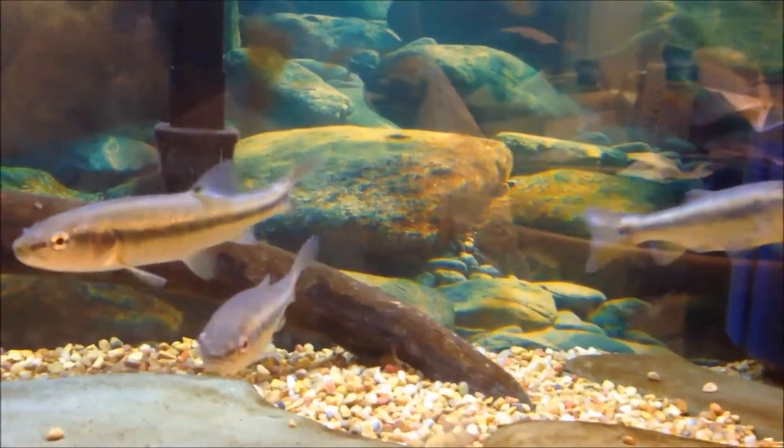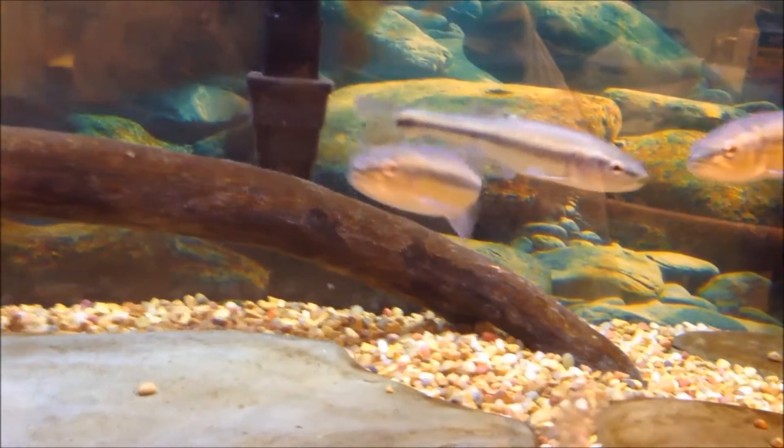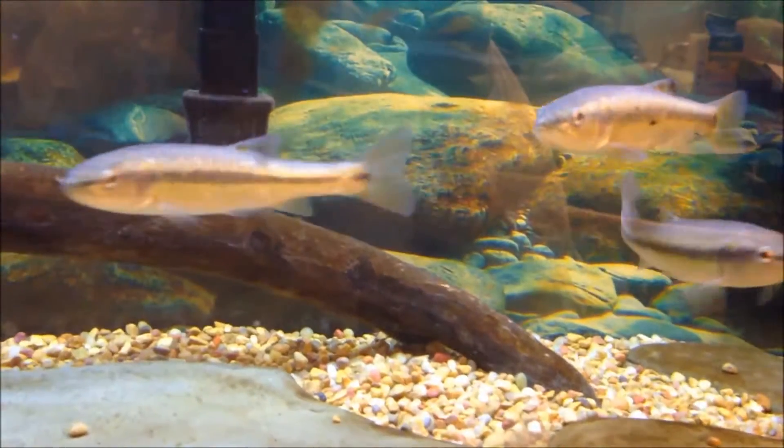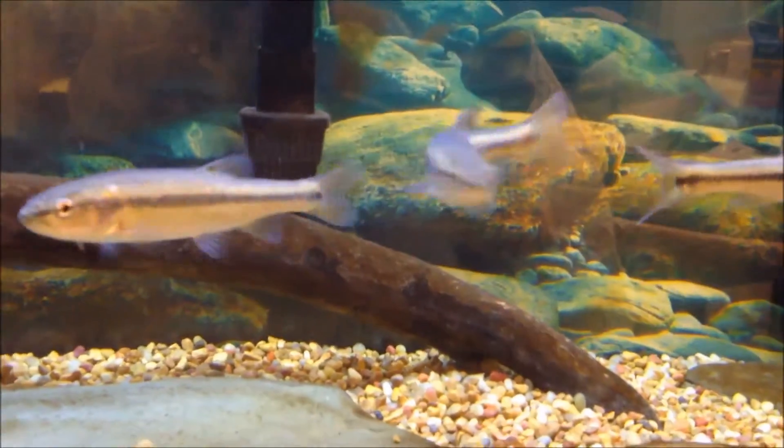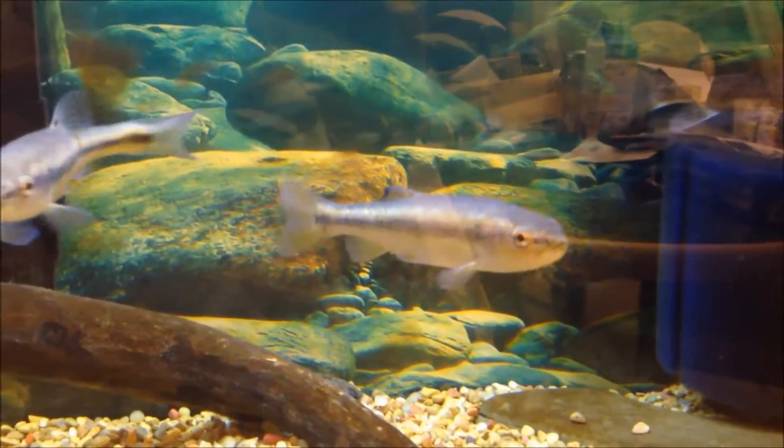What's up guys, Everything Fish doing another native fish care video because I haven't done one in a while. Figured it was time for the third one because the series is doing well so far. Today the fish I'll be doing is the creek chub.